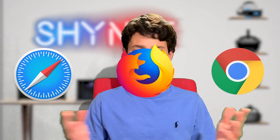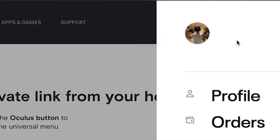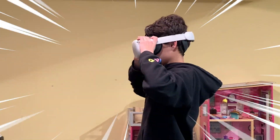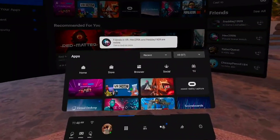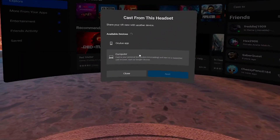Now you can cast to any browser — Chrome, Safari, Firefox, whatever you want. All you gotta do is open up your browser, go to oculus.com/casting, and log in with your account. Then put on your VR headset, go to Share, then Cast, and select Computer. If you don't see the Computer option, just restart your headset, because Oculus loves to make these things difficult.